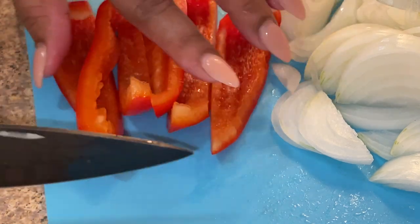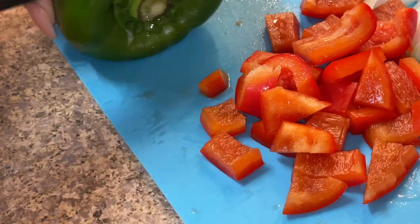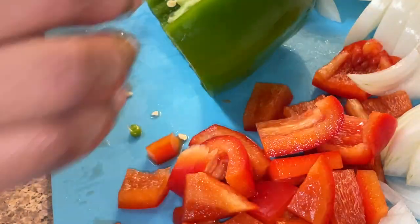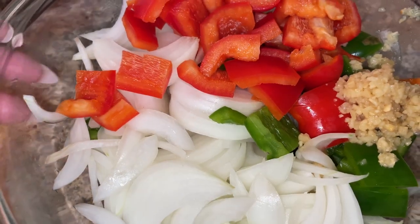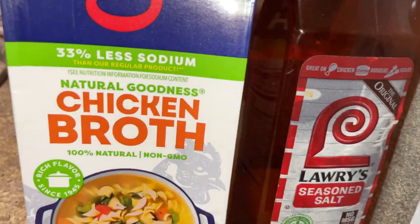On the regular stove, cooking hog maws might take about three to four hours. But in a pressure cooker it's going to take a fraction of that time cooking on high pressure. I have all of my aromatics chopped up — minced garlic, as well as bell pepper and onions.